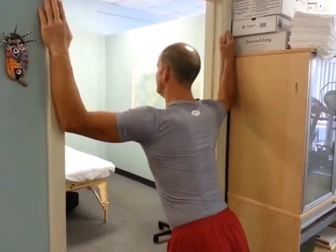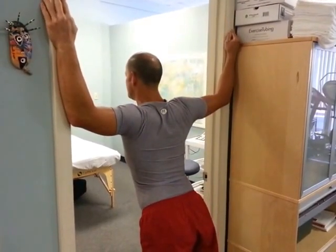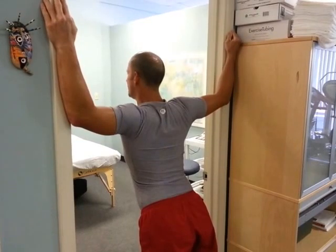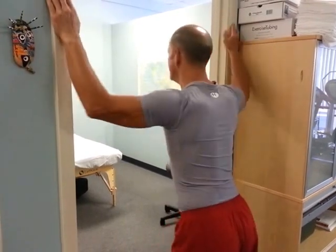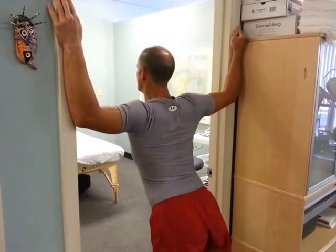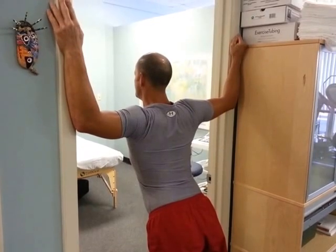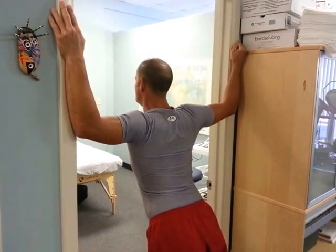Step back a little bit and then let yourself just fall forward. You don't have to push yourself, just let yourself fall. You're holding yourself with the elbows, but you should be feeling a stretch across the front of the chest and the front or the top of the shoulder. Hold that position for a count of 30 seconds, or take five deep breaths in through the nose and out through the mouth with pursed lips, and make sure that the exhale is longer than the inhale.